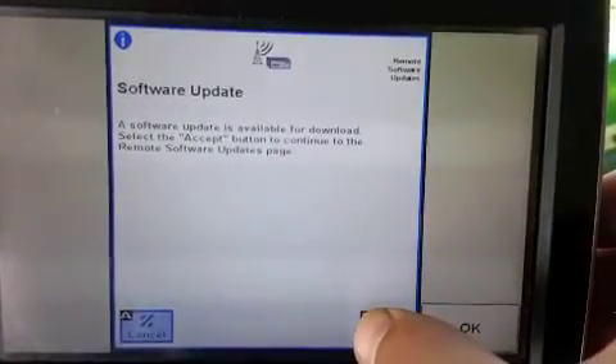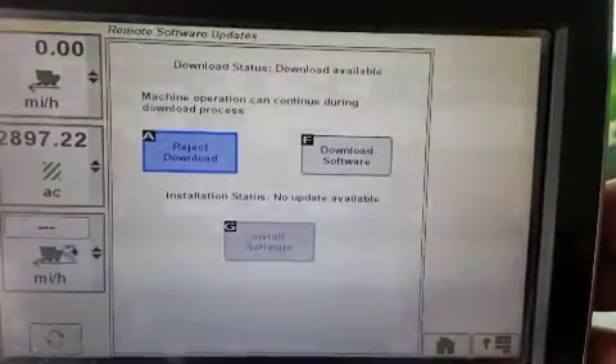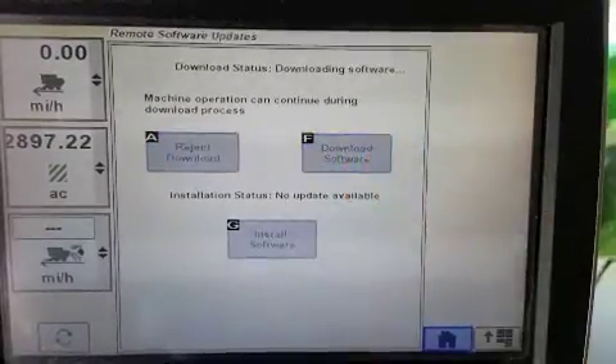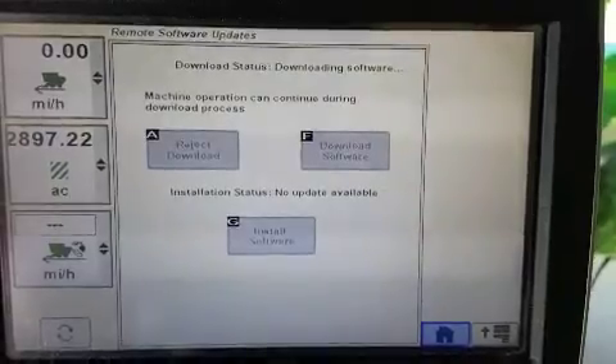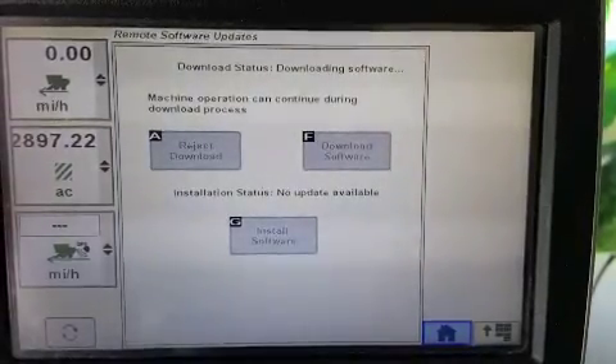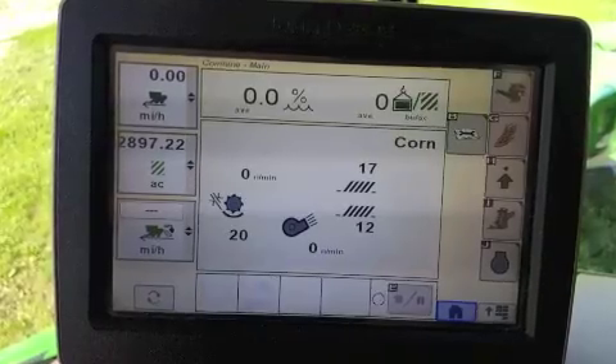If you see this message, click Accept to continue to the Remote Software Updates page. On this page, click Download Software to begin the download. The download process can continue while the machine is operating, so the Home button can be pushed to return to the previous run page.